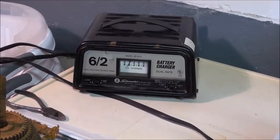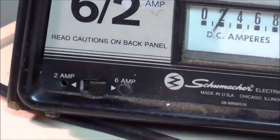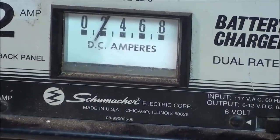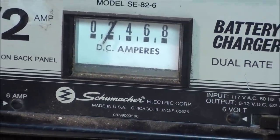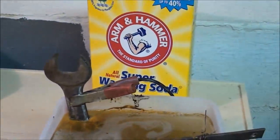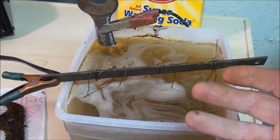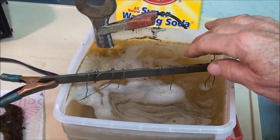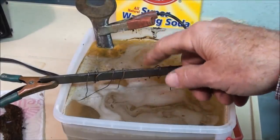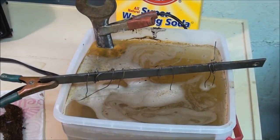My Schumacher battery charger is set on 12 volts and the higher setting of 6 amps, and the little meter is showing about 2 amps. I can hear it humming and buzzing. A fellow gets anxious to see what's happening, so off camera this evening I will pull this up, take a look at them, and rearrange them a little bit, because one seems to be closer to the anode and getting more attention than the other, so I'll rearrange them.